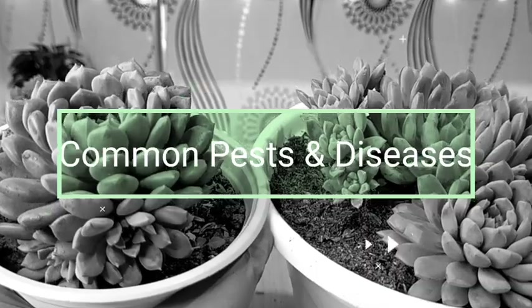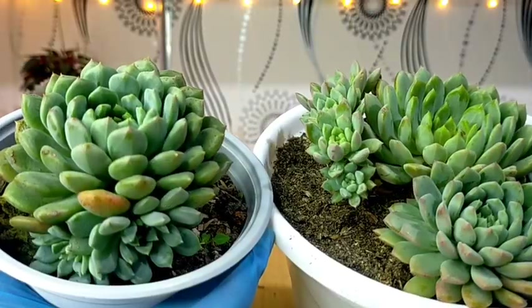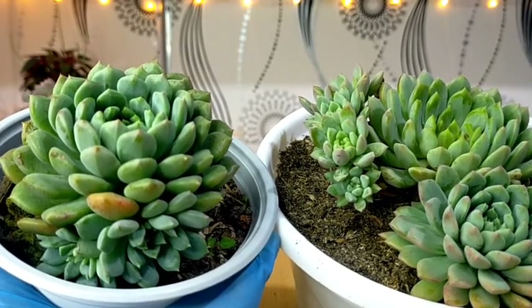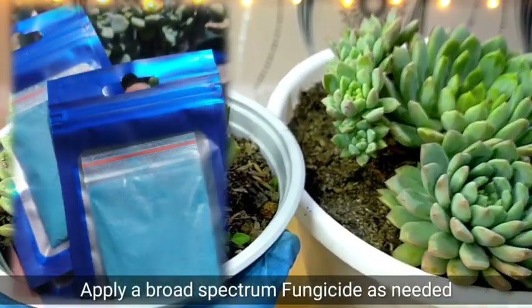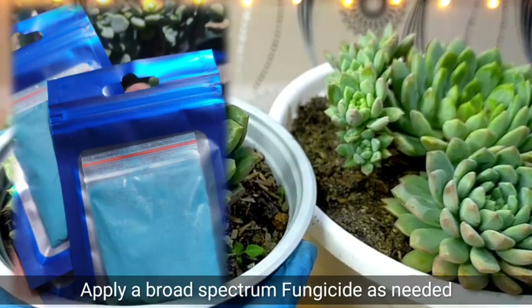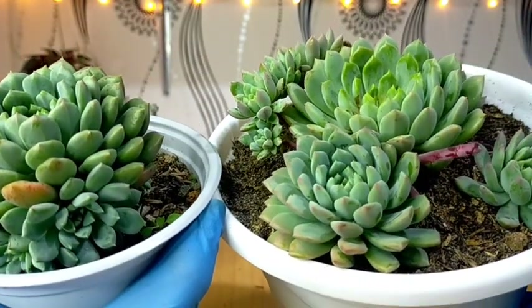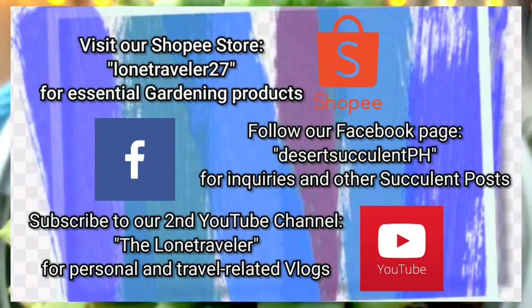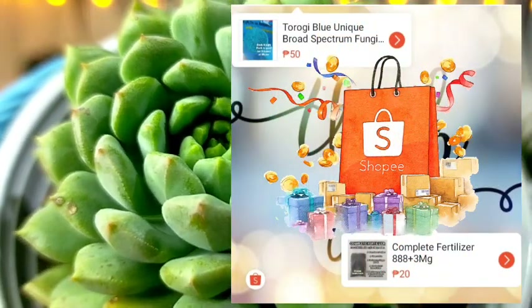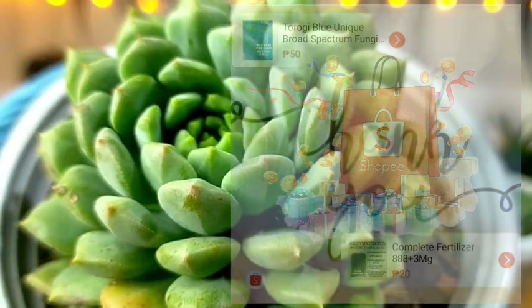For some maintenance, we need to check for common pests on them. If there are existing fungal infections, we can also treat them, and we are using the Thoragi Blue broad-spectrum fungicide. That's all for our Chrissy and Ryan — thank you guys for watching. Don't forget to like and subscribe to our YouTube channel. You may also visit our Facebook page at DesertSucculentPH.